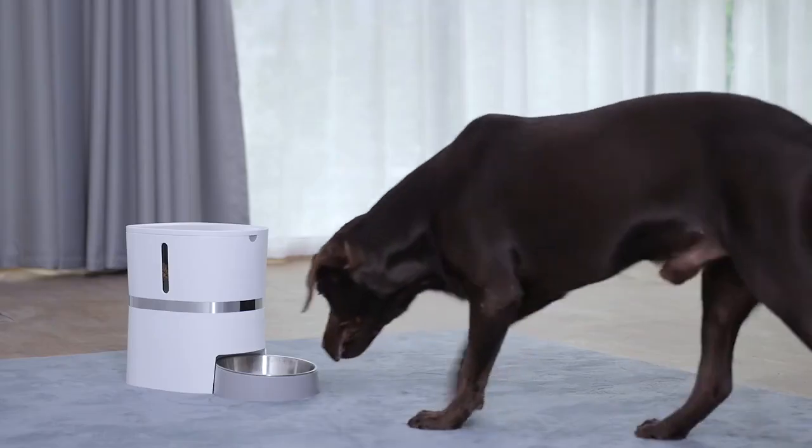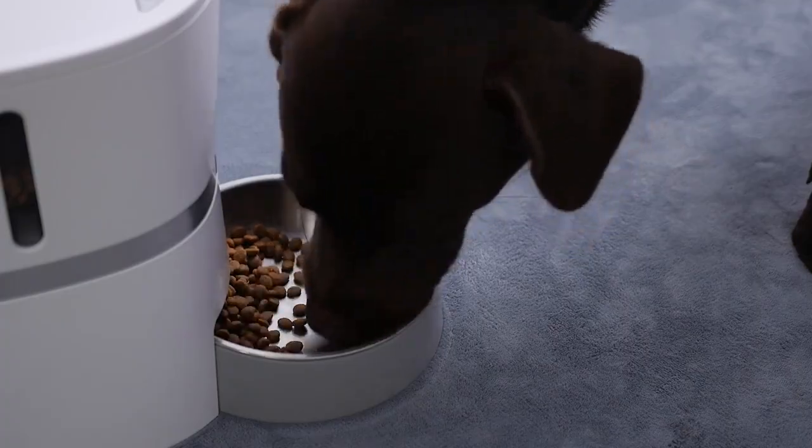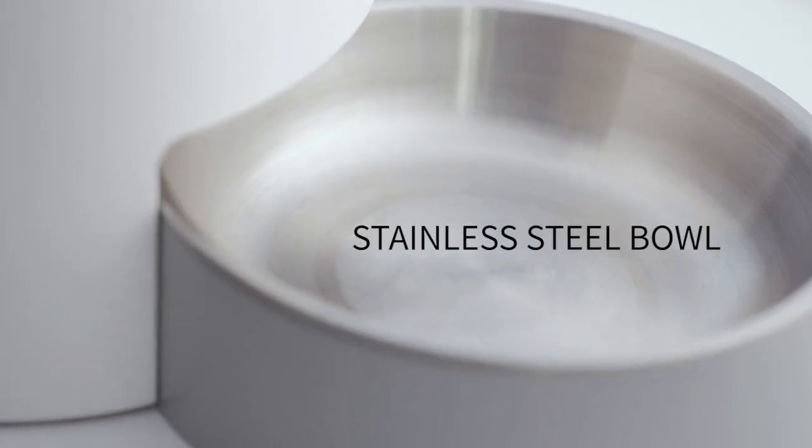No matter where you are, you can feed your pet on time and to its full. 3.8 liters, extreme large, transparent design.